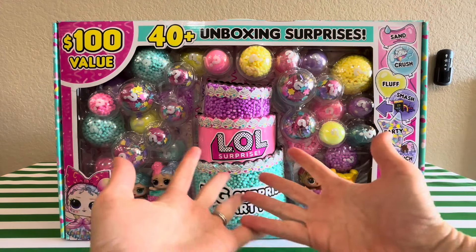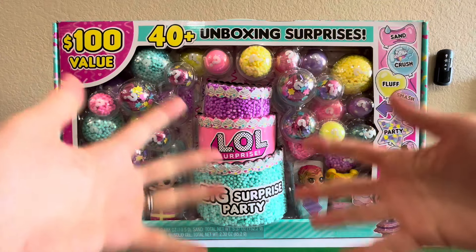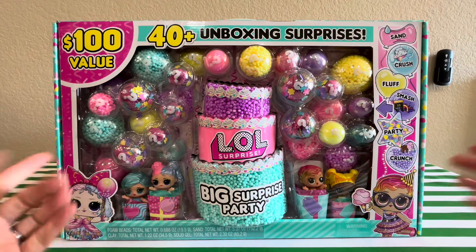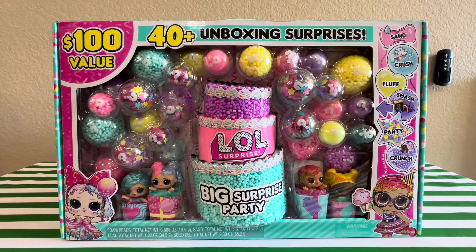Hi friends! Look what I have for you today. Surprise! LOL Surprise, that is. $100 value, 40 plus unboxing surprises.